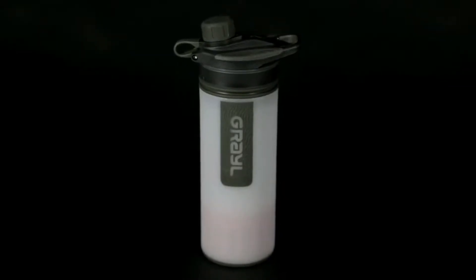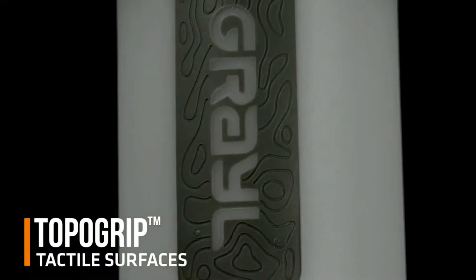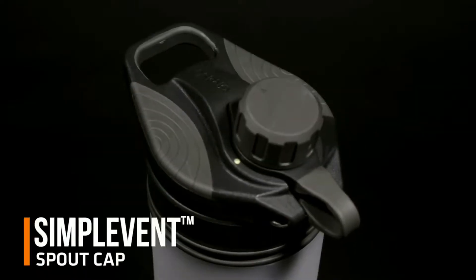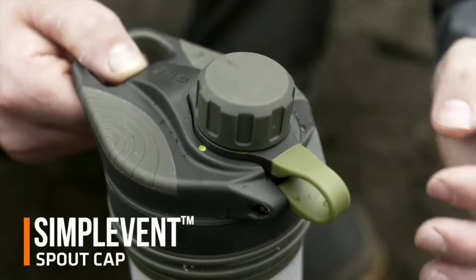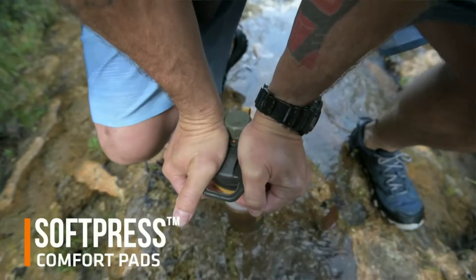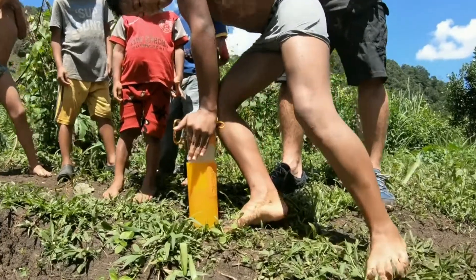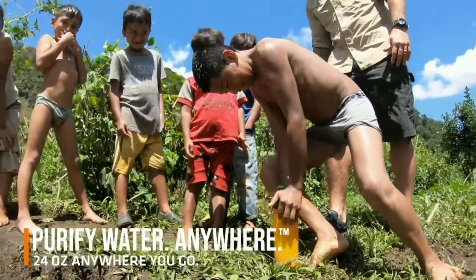Here's a closer look at GeoPress. TopoGrip: tactile, non-slip material strategically placed on all heavy-use surfaces. SimpleVent Spout Cap: allows you to press and purify with the cap on — simply twist the cap one half turn to allow air to escape during purification. Soft-pressed pads provide an ergonomic, comfortable pressing surface. The result? Incredibly fast purification that even a child can press.